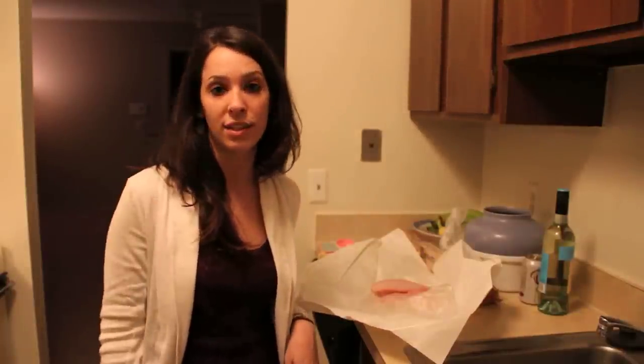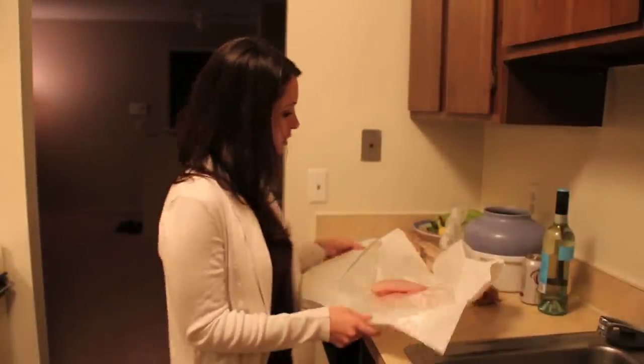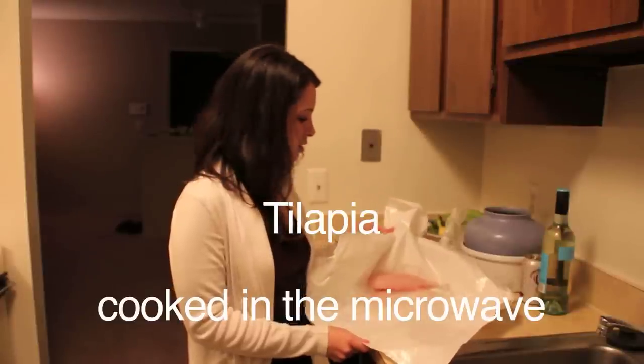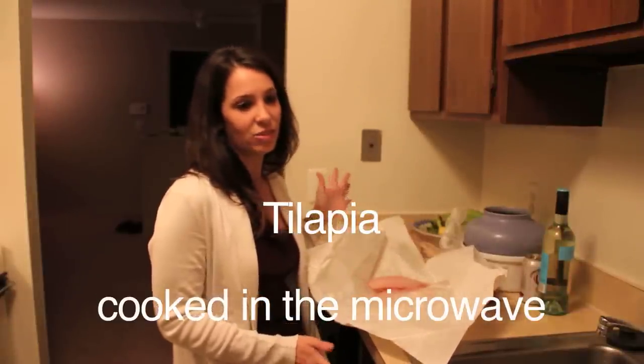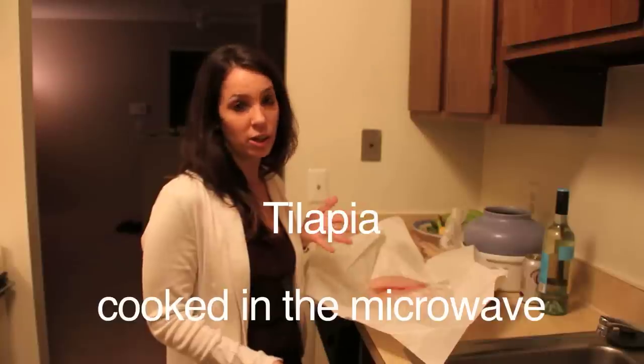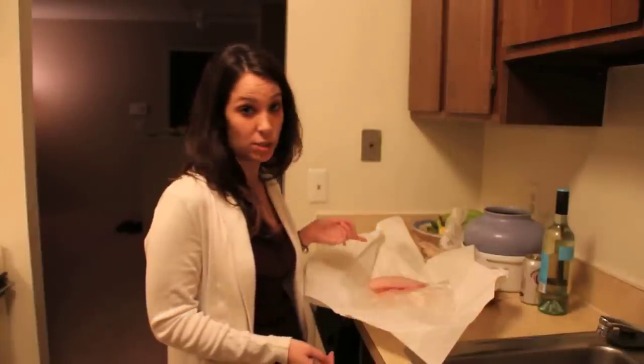We had one of our kitchen lights replaced today so it's brighter in here. We are making tilapia and the microwave is gross. It's good for popcorn and stuff like that, but usually you don't want to cook in it — except you can cook fish in the microwave.